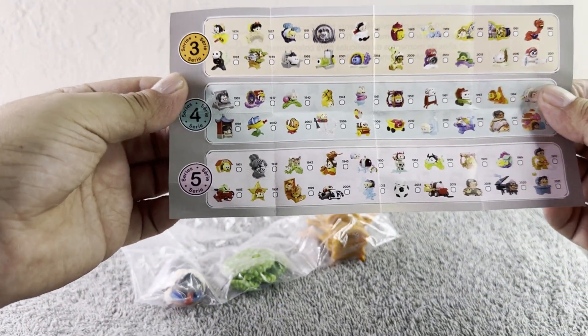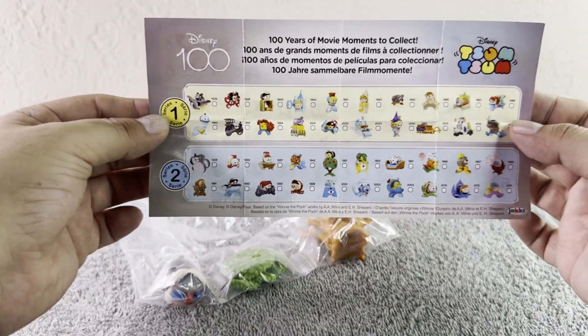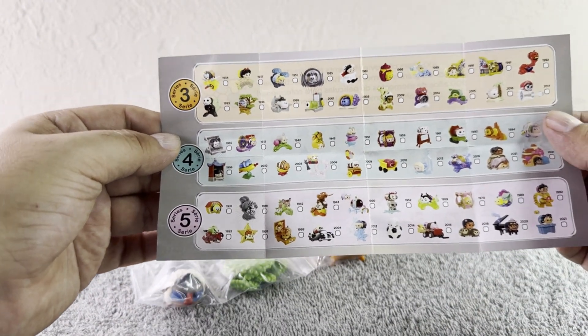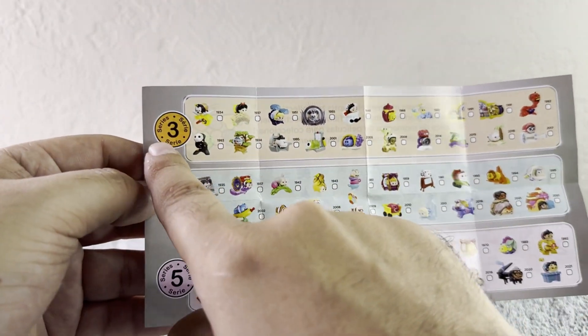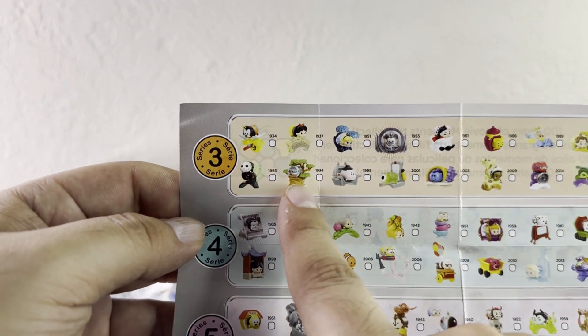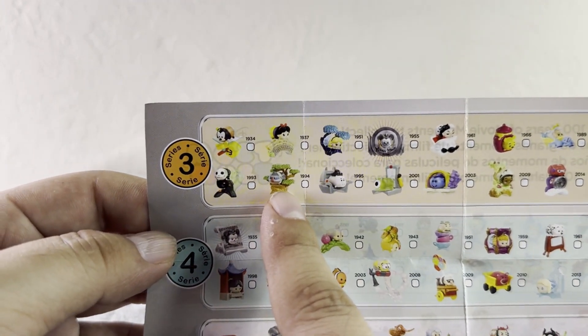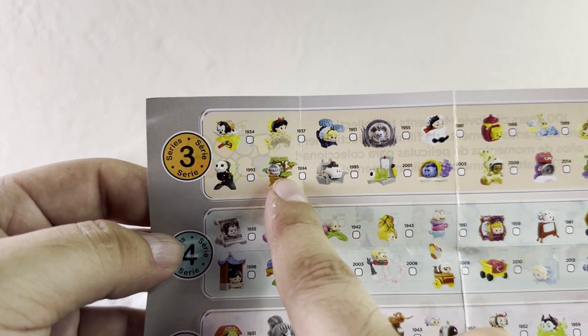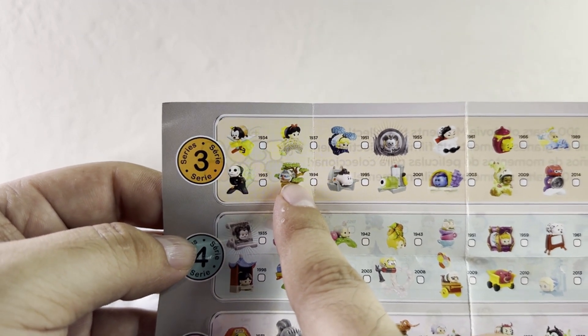Oh, the checklist! We have Series 1, Series 2, Series 3, 4, and 5. This is our series right now — Series 3 — and we have here number 1994. It's Rafiki from The Lion King.